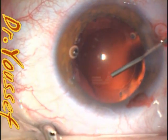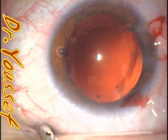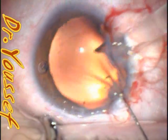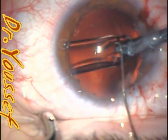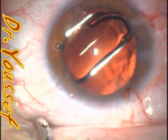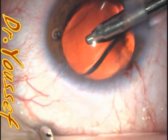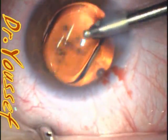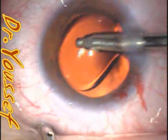This is the ProVisc being injected into the capsular bag. The intraocular lens is a Z-CB00, a thick one-piece lens. It looks okay, but if you notice, the trailing haptic is opening — it disappears under the iris, supposedly into the capsular bag, but in this case it wasn't.